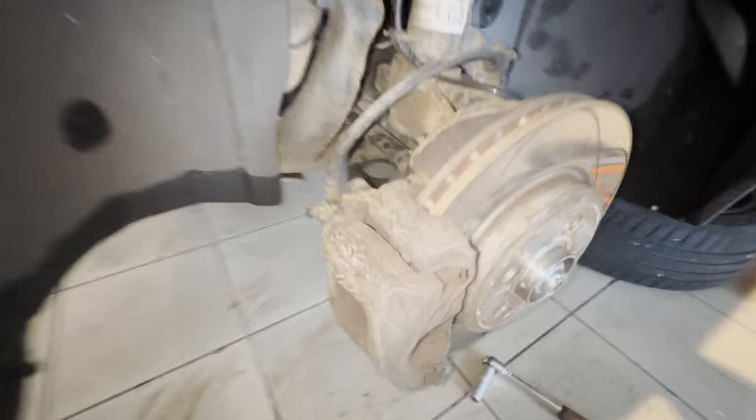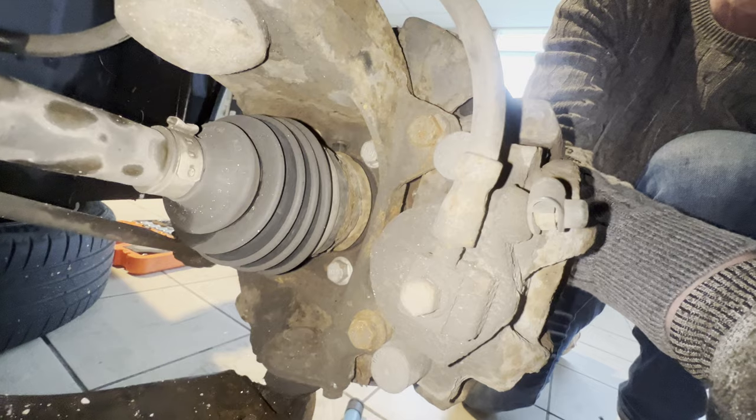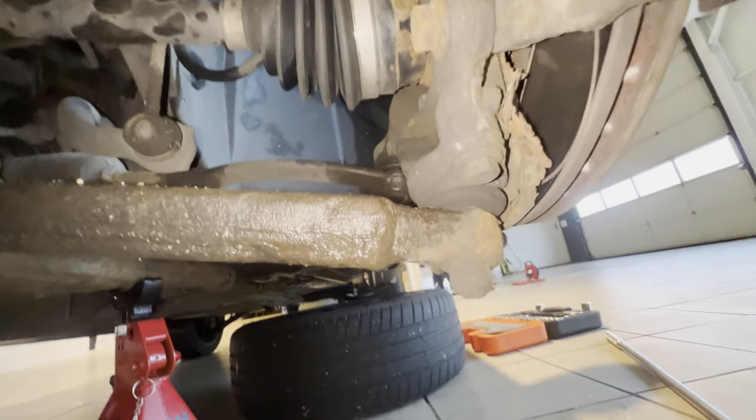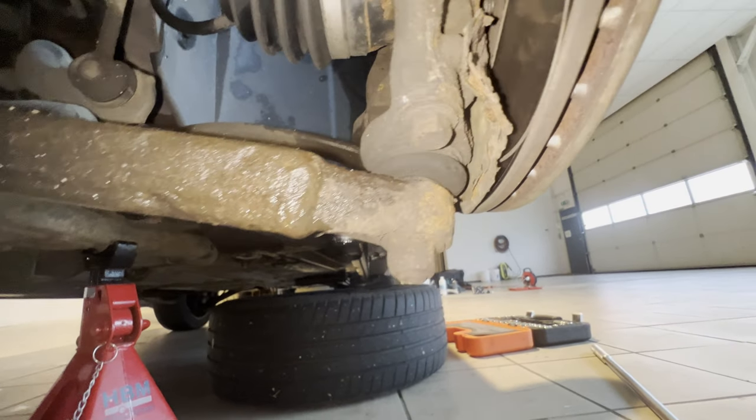All right, so this is a look at the crusty old, well, everything. But this will be the part that we're going to replace. As you can see, it's all a bit crusty and rusty because of the Dutch weather the car has endured. So let's hope to not run into issues.